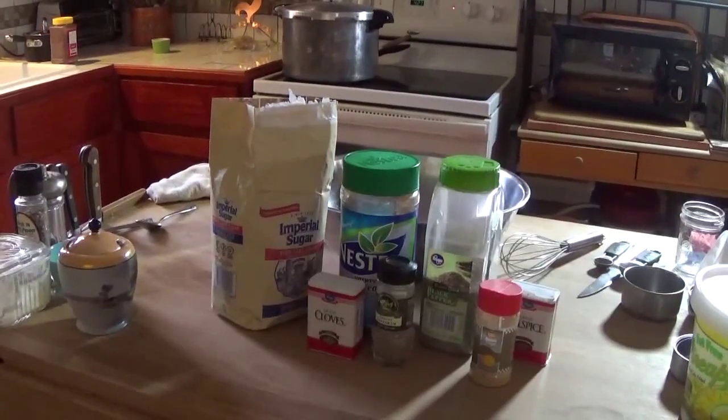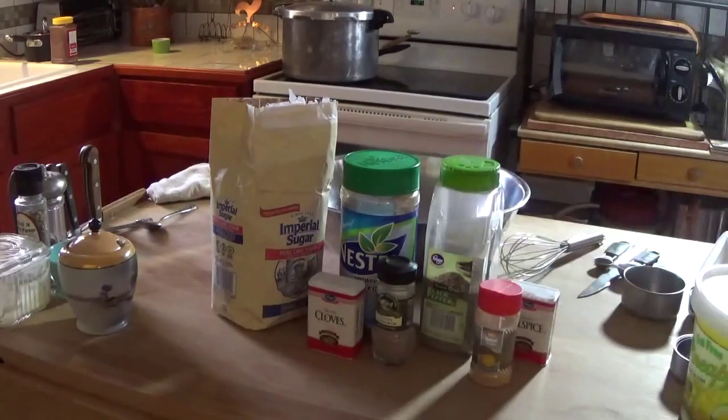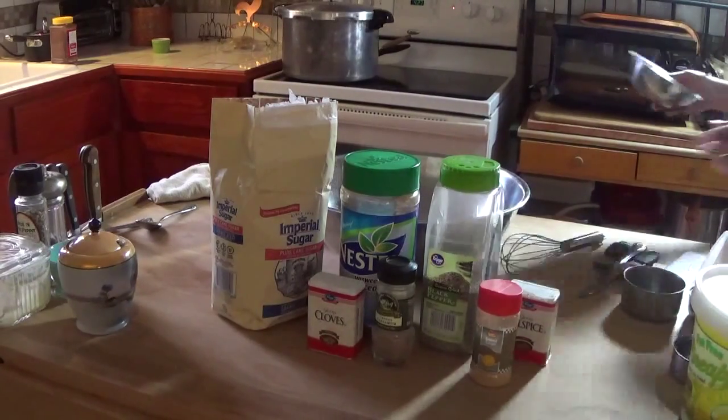Hello! Welcome to Pecan Corner. I'm Tina and today I'm making some chai tea mix. I'm going to start by making some vanilla sugar.